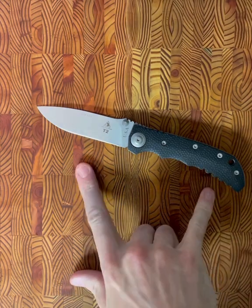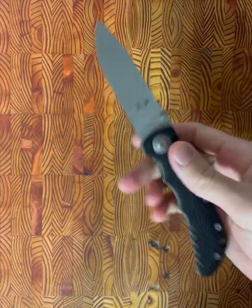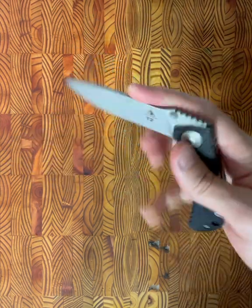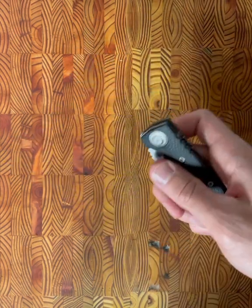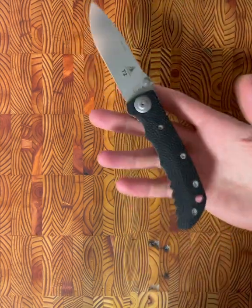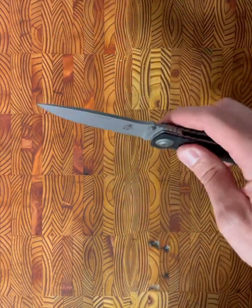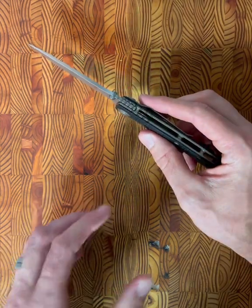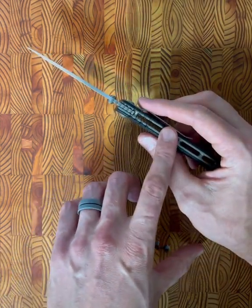My first observation upon picking up this knife is just that it is super lightweight. 4.5 ounces for a 3.9-inch blade — that is very impressive even by today's standards. We see that weight reduction based on the titanium liners.